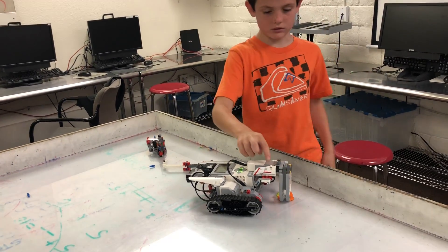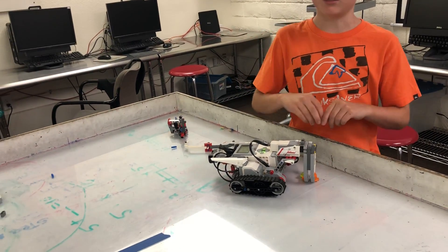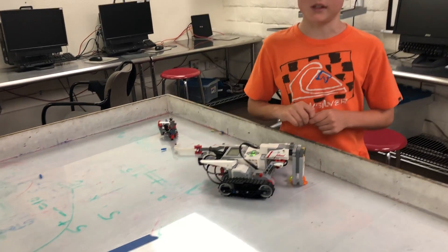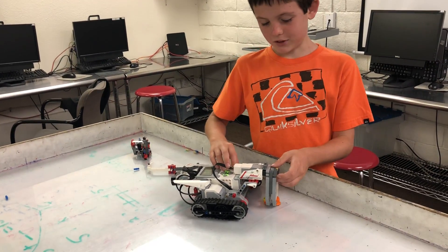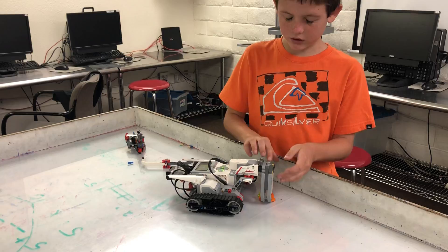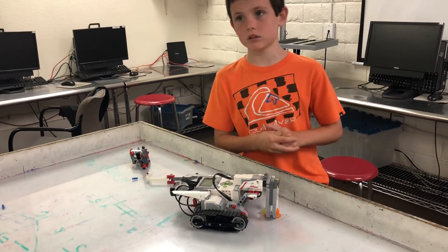Did you have any problems with your programming or building? Yes. There is a negative 100 and just a regular 100. I thought the negative was the one that closed it, but it turned out 100 was.